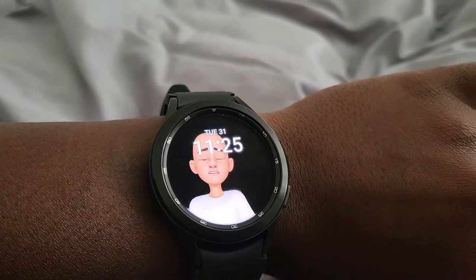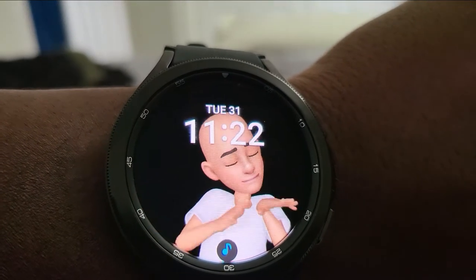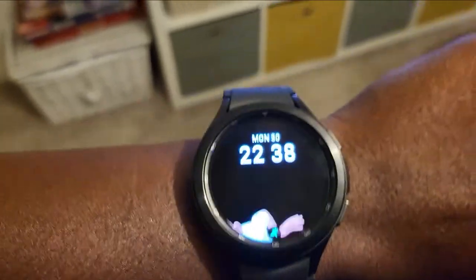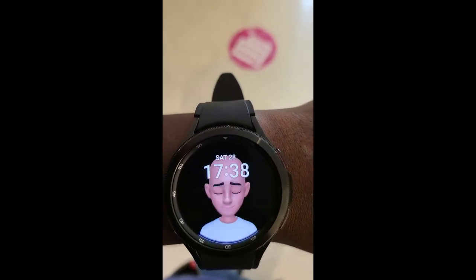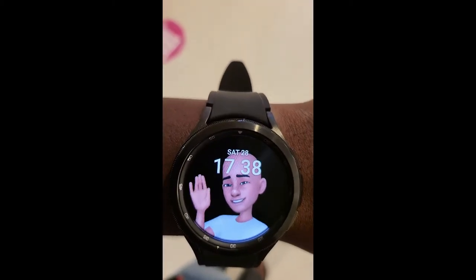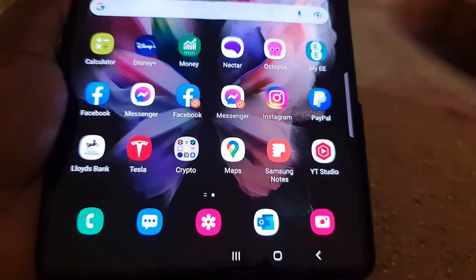AR emoji is already built into Samsung phones. It's nothing new — I think it's probably a couple of years or so old. So if you've got a newer phone, a couple of years old and above, you should already have the AR stuff I'm going to show you. The only new thing is that it's now come to the watch, and I think that's why they improved the RAM and the battery — to cater for things like this. So as you can see, it does things where it waves, if you're jogging it jogs as well, it gets tired, it shows you your notifications — very funny stuff actually.